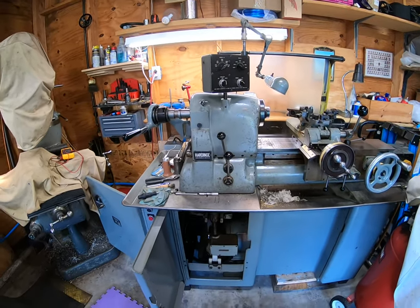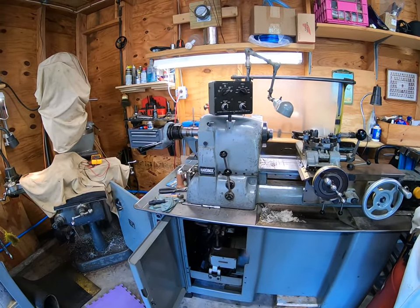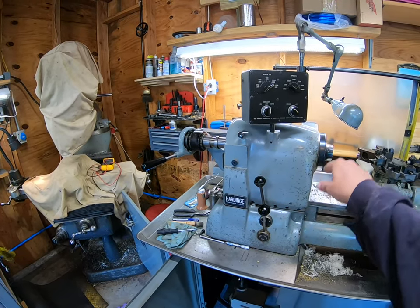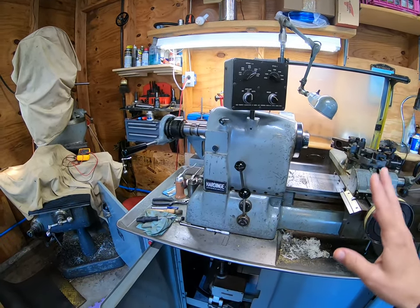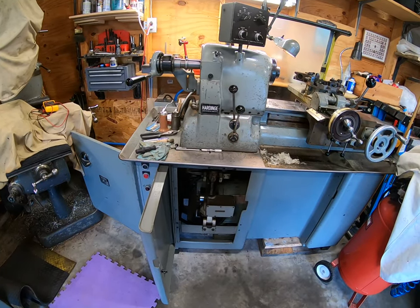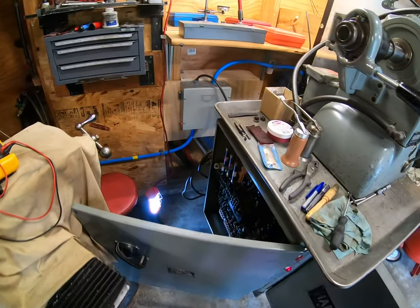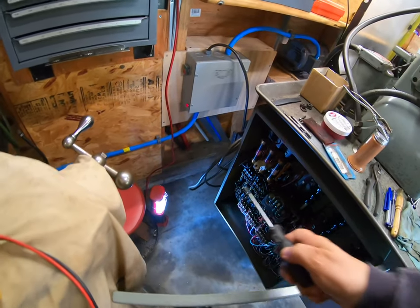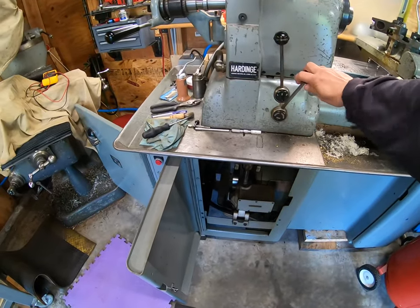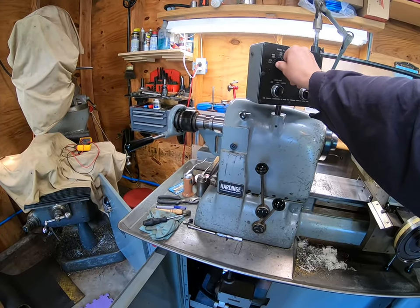Hi guys. So Hardinge HC 1961 ran into some problems with speed change. Basically when I went to two to three, the speed changer just stopped working. I thought I would just show a little bit what it looks like when it's operating — panel open — you can see here, a buzzing noise.